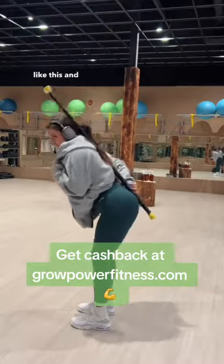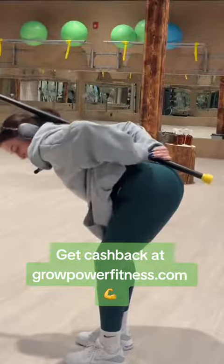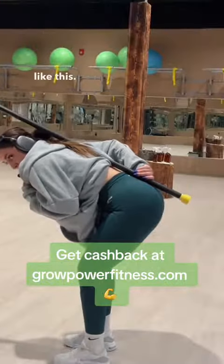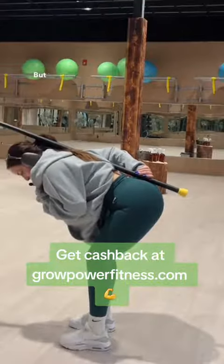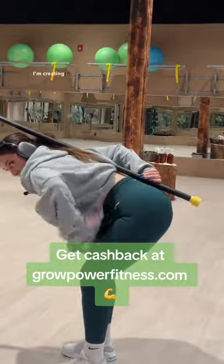Now if I were to crank my hips out like this and try to hinge, you can see that there's going to be a gap between the stick and my back here. So what you need to do is close that gap. You can see the difference — when I'm sticking my butt out there's a gap between my back and the stick, but when I tuck my pelvis like this, I'm creating a straight line.